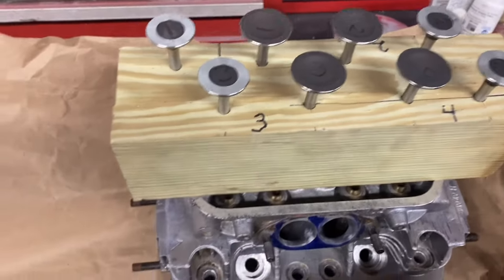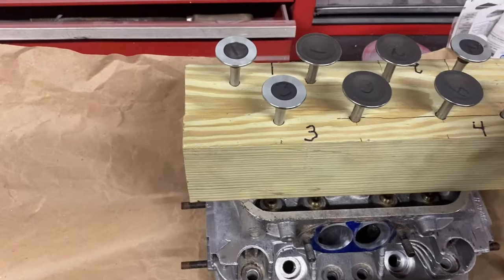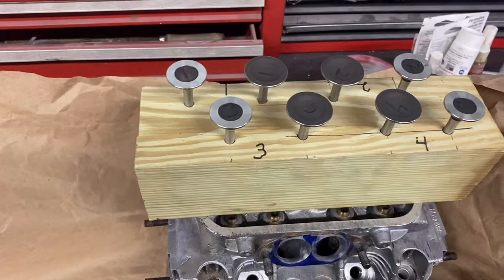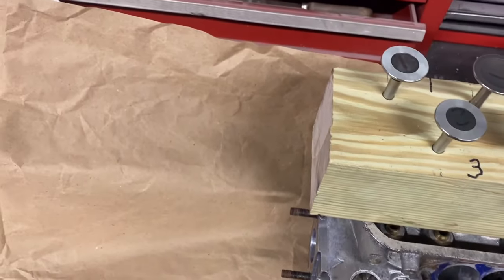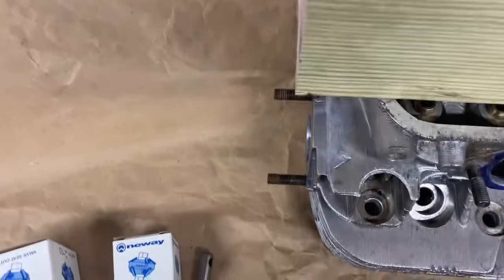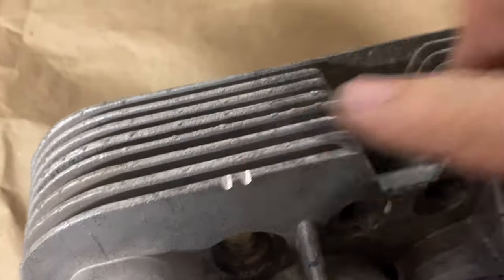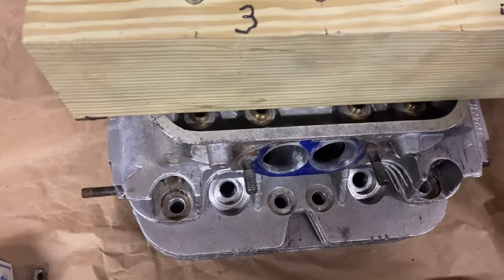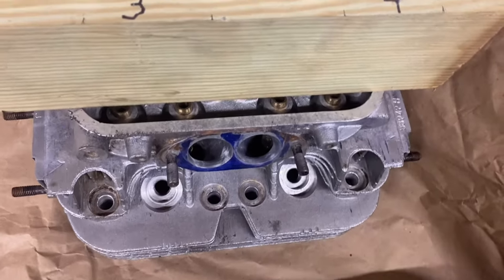One thing to remember: after you do these heads and you lap in the valves, the valves are going to be married to a particular seat, so keep track of them. On these heads I put notches — this is similar to one, and so forth — and then make sure that the valve you lapped to that seat goes back in the same seat.